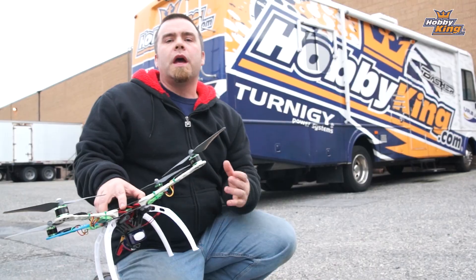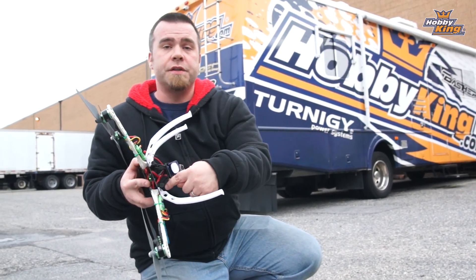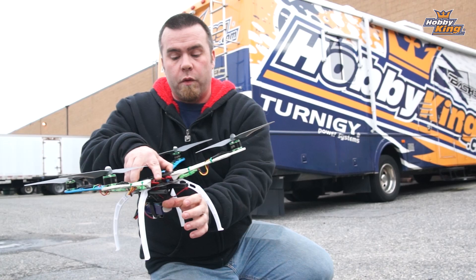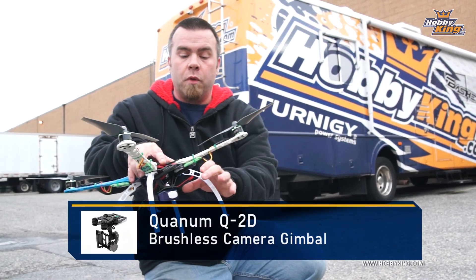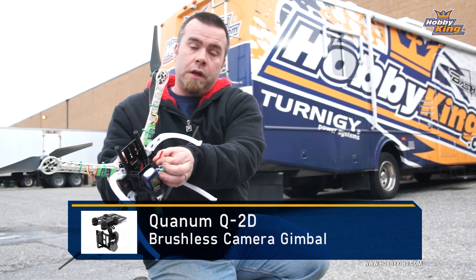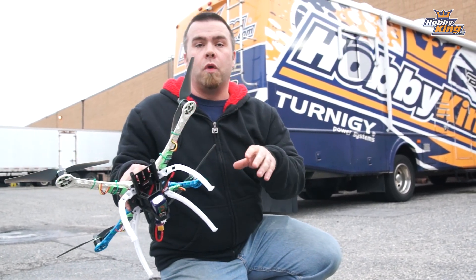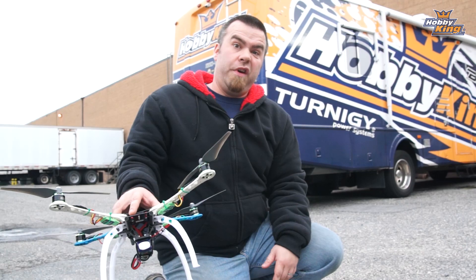One more thing I forgot to mention before I fly — this thing has standardized rails on the bottom for a gimbal. So if you want to add a Q2D or Q3D gimbal to this unit, it's very easy to do. It even includes a little JST lead off of your power adapter to power either that gimbal or some LEDs. Again, very impressed.